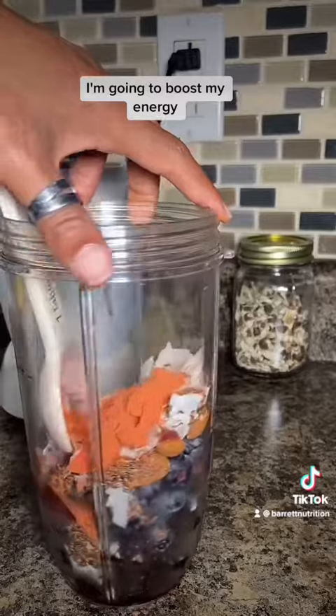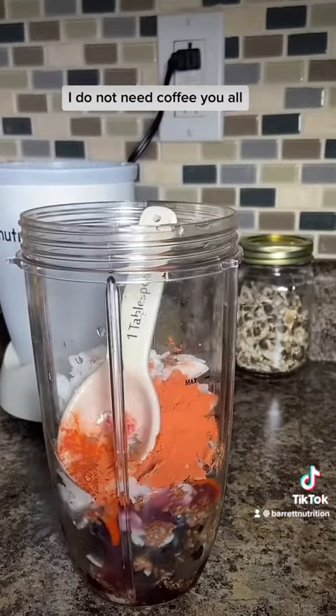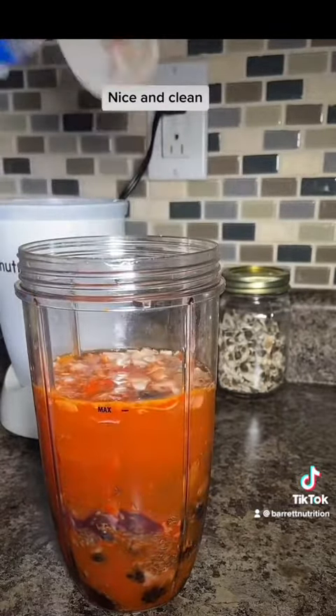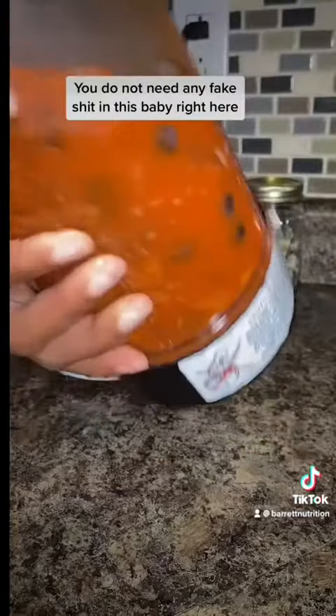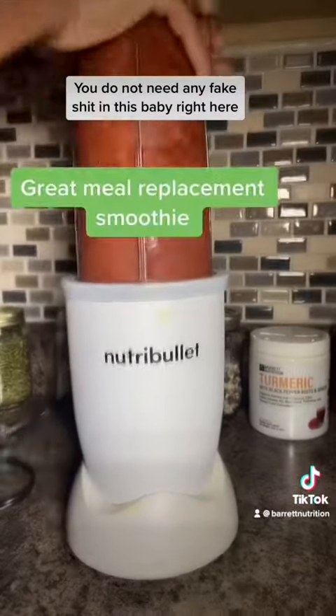This is my breakfast. I'm going to boost my energy, boost my stamina — I do not need coffee. I'm going to keep it low in calories by just adding water. Nice and clean, all healthy, plant-based, packed with healthy carbs, healthy fats, healthy protein. You do not need any fake stuff in this.